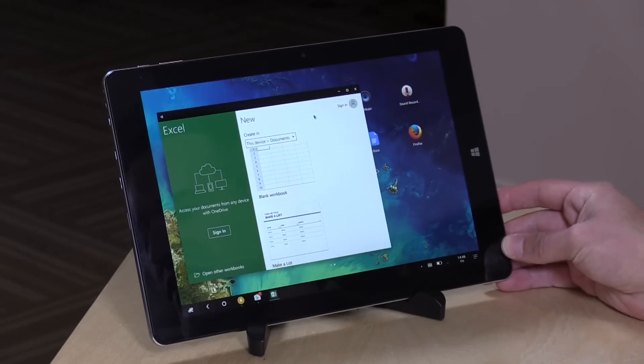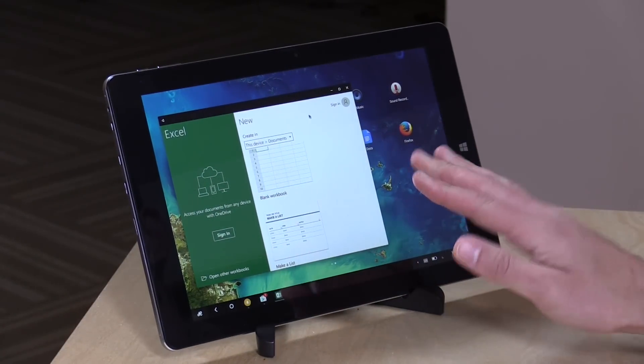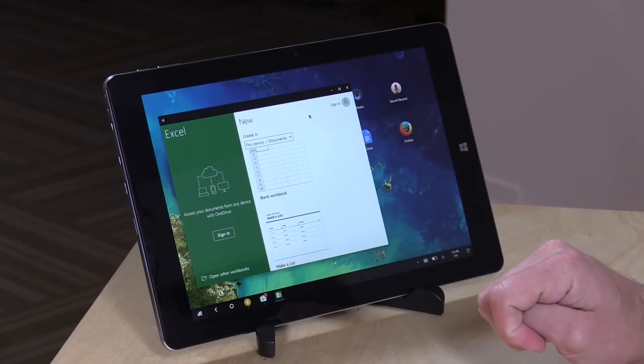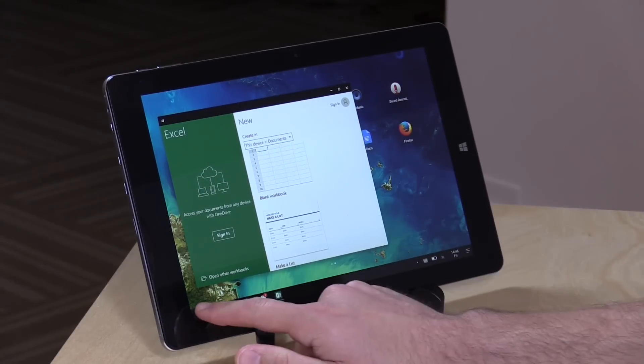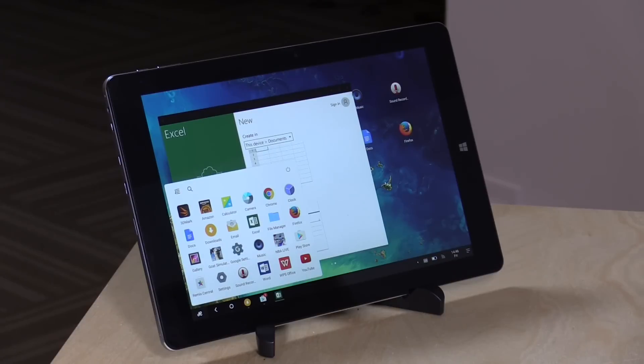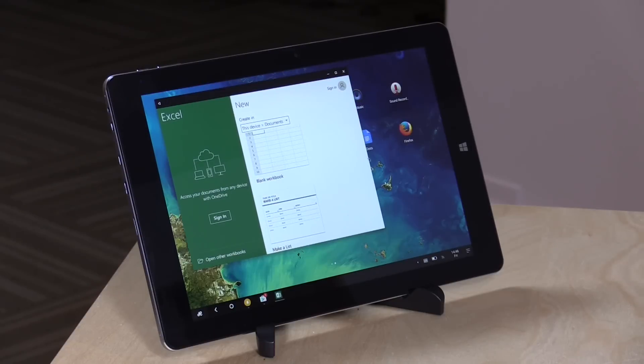Hey everybody, it's Lon Seidman, and we're taking a look today at a new tablet from Chewy. This is the Chewy VI10 Plus, and this is running with an Intel Cherry Trail Z8300 processor. You see a Windows icon on here, but this is not running Windows — it is running Remix OS, which is basically a reimagining, a fork if you will, of the Android operating system.